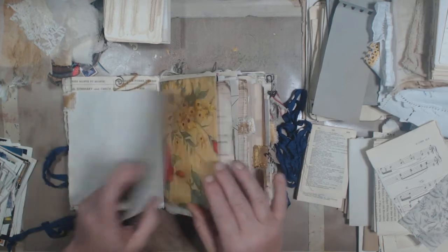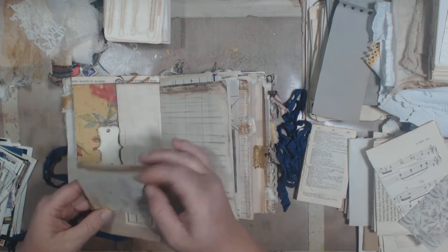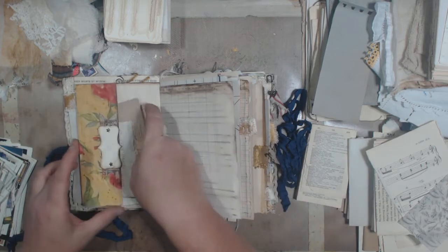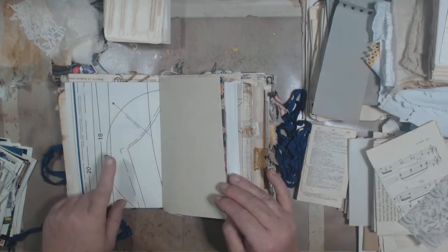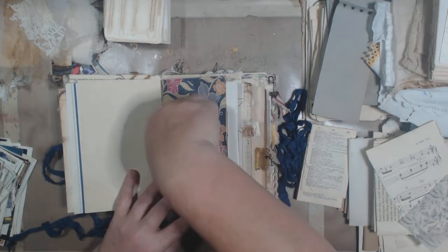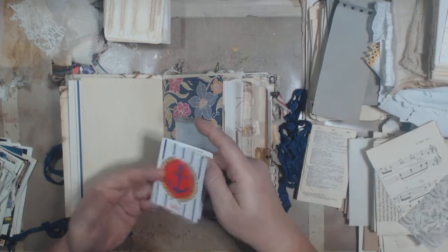This is going to be a relatively quick flip-through as well. This is a little guest check, half of a flyleaf from Reader's Digest. This is some kind of pattern — I think it's for a stuffed animal. And a tally card.